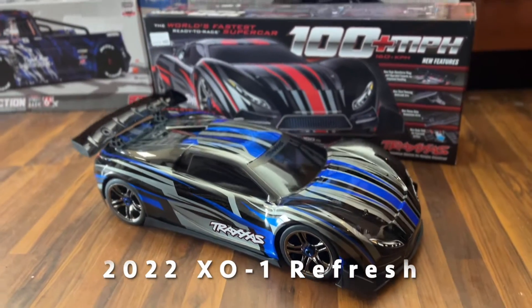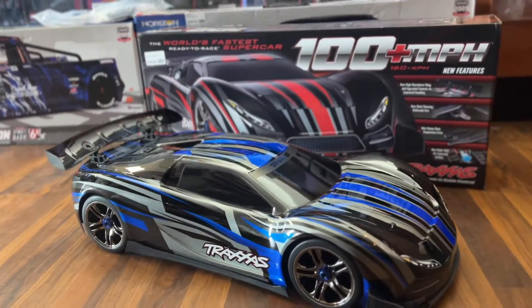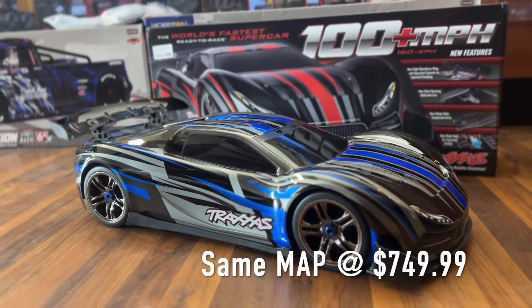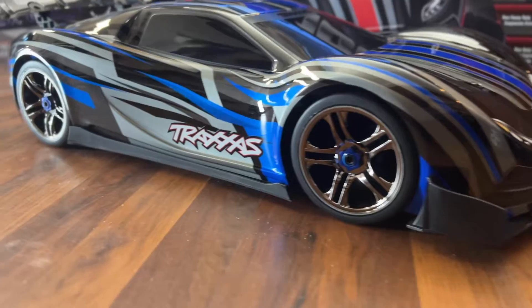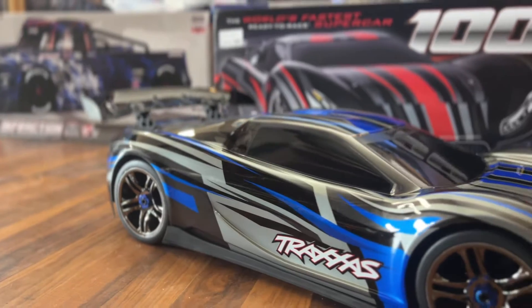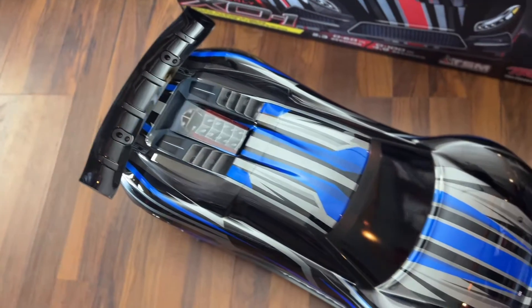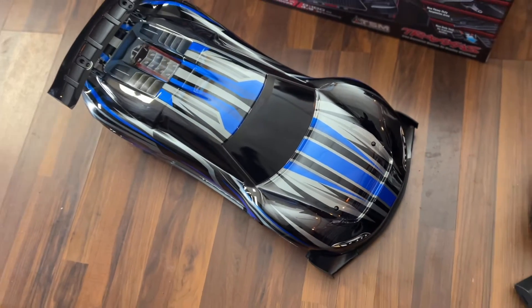Hey guys, it's Mark from parkflyers.com. Today we're looking at the 2022 XO-1 refresh from Traxxas — $749.99, same price as the old one but with a lot of improvements. Some of the improvements are going to help the car be more stable. As we know, the previous car was a nightmare to tune and a lot of customers were very frustrated with it. This car changes all that.